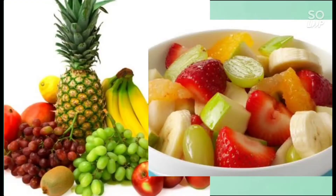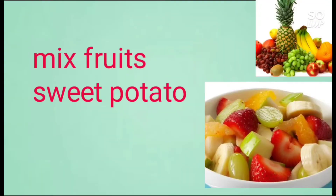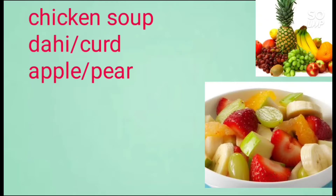I want to make a boil and a chicken chop. I just want to make a little bit of a boil. I want to make a snack: mix fruits, sweet potatoes, homemade fries, aloe fries, homemade fruits.